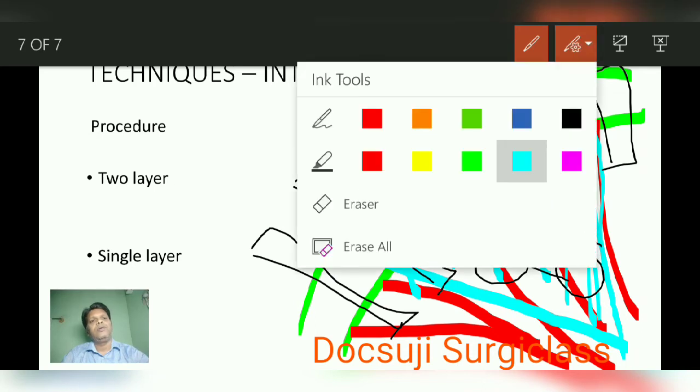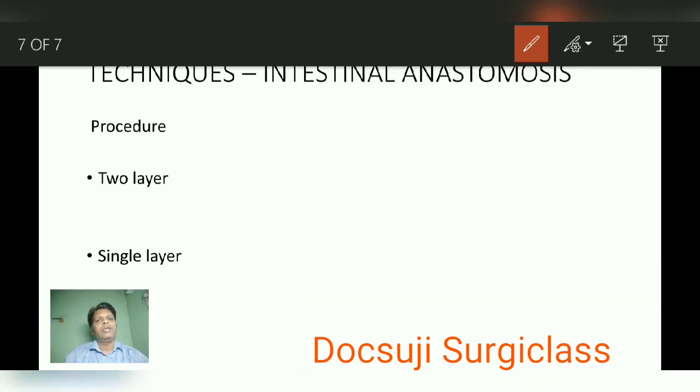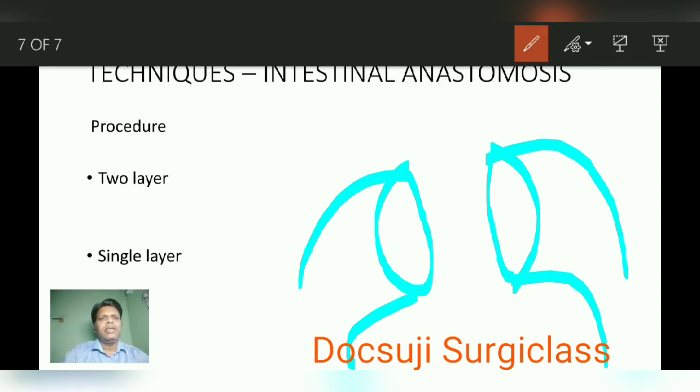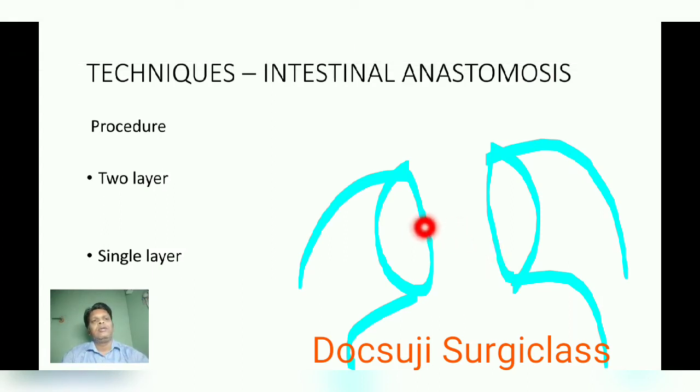After resection, you have the two cut ends of the bowel. Now plan for anastomosis — I will discuss end-to-end anastomosis. Single-layer anastomosis means suturing the full thickness of the intestinal wall. There are two layers: the posterior layer and the anterior layer. You have to oppose and close both layers completely full thickness — that is the single-layer technique.